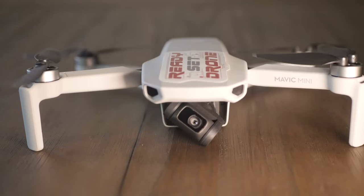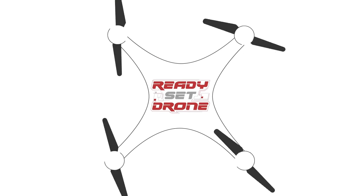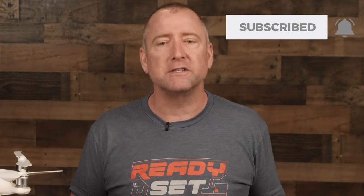If you're thinking about buying your first camera drone but don't know where to start, this video is for you. Welcome to Ready, Set, Drone, a channel dedicated to creating content about drones and other RC hobbies.